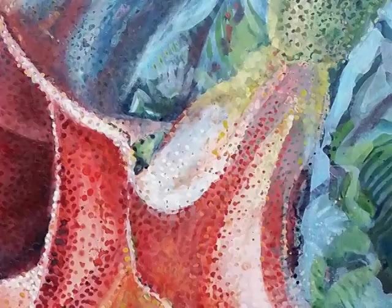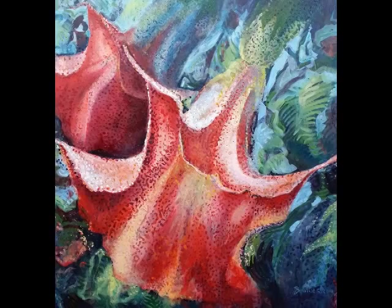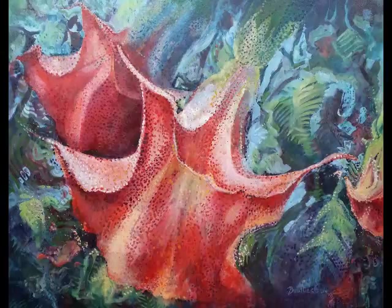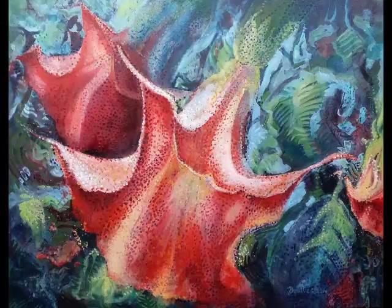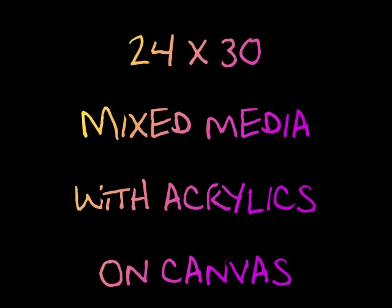A painting this size will take me approximately two weeks to complete, from the beginning pouring processes through the use of the acrylic paints to the finished artwork. Here is my completed painting. I call it Palace Trumpets. This mixed media with acrylics is 24 by 30 inches.